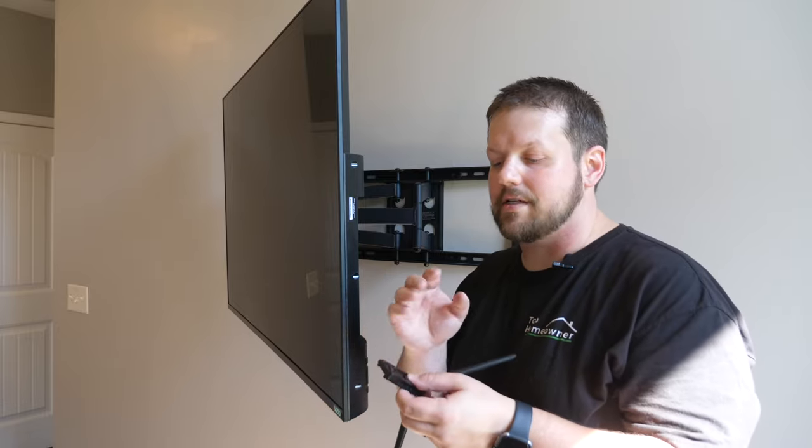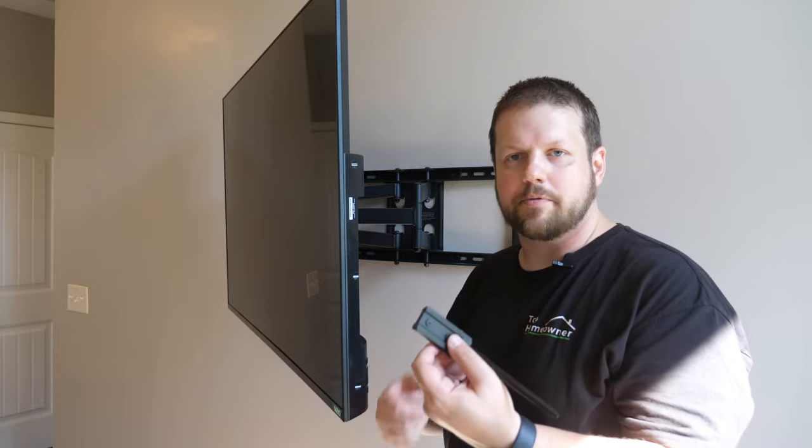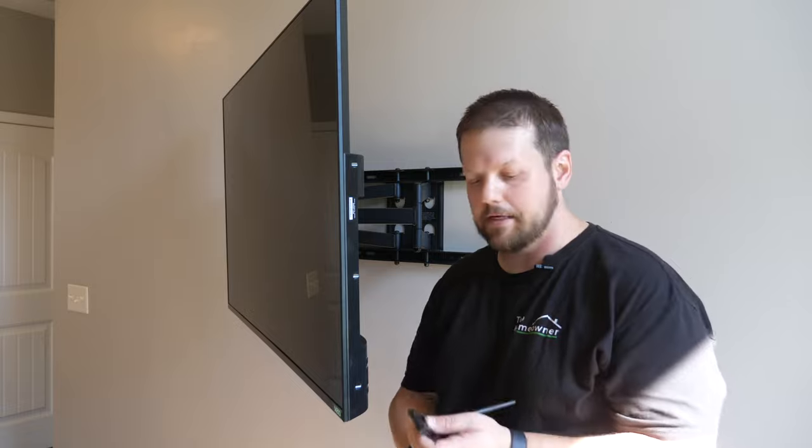To keep the screws in place and avoid losing them, you can take some painter's tape or masking tape and tape the screws to the stand so they're always together — like I should have just done.